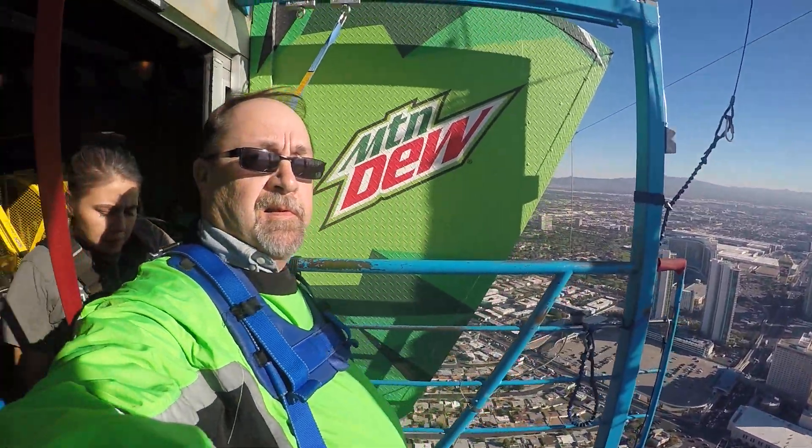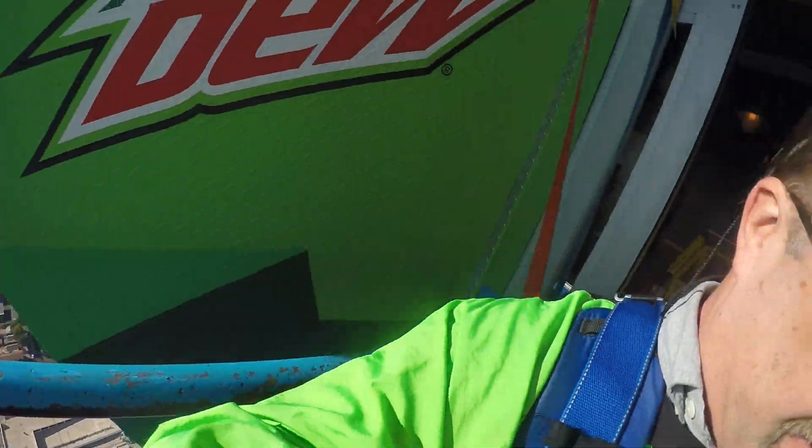If you turn it the other way, it's a whole lot easier. Well, then you get the sun, see? Yeah, but you get everything.